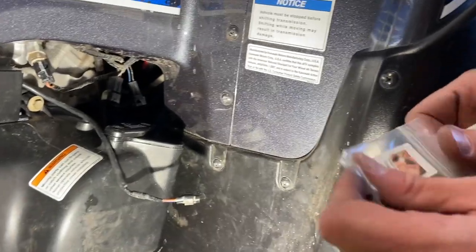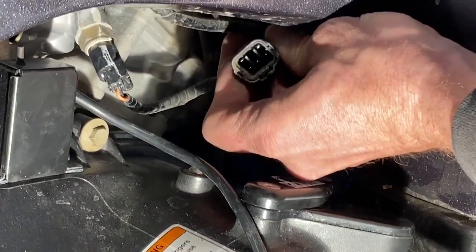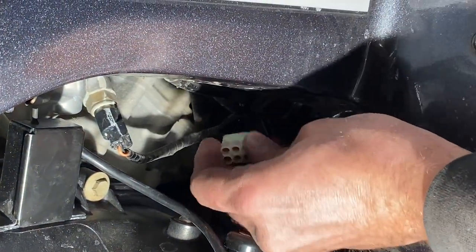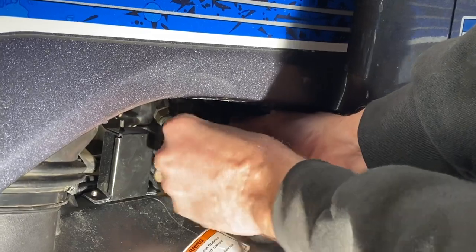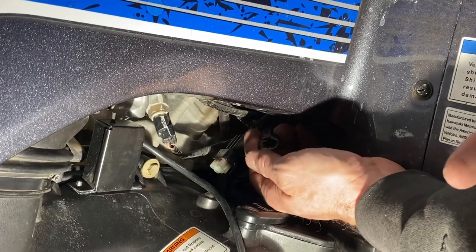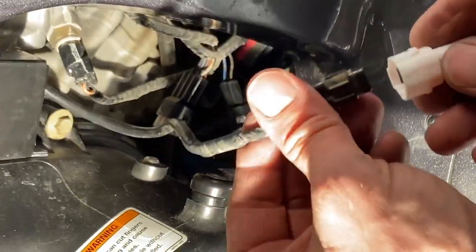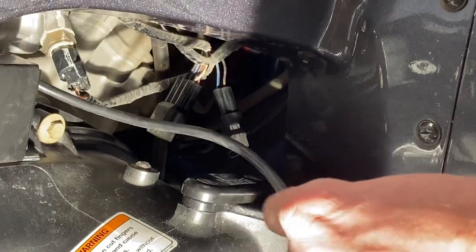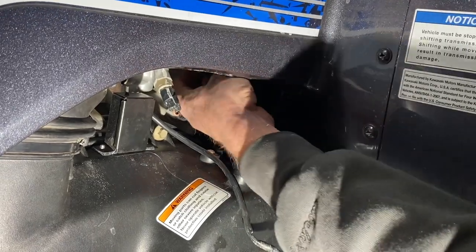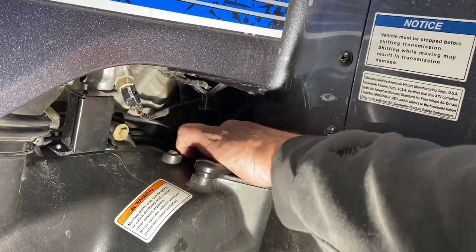Let's go ahead and install the clips that Knight ATV gave us. The largest one is going to go in the largest connection here. Make sure I did that right — okay, there we go. Next one here — okay, there we go, just had to put a little extra strength into it. So these connections are tied up and they're okay right there.